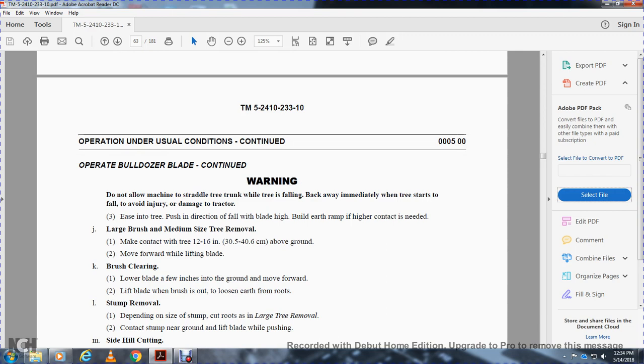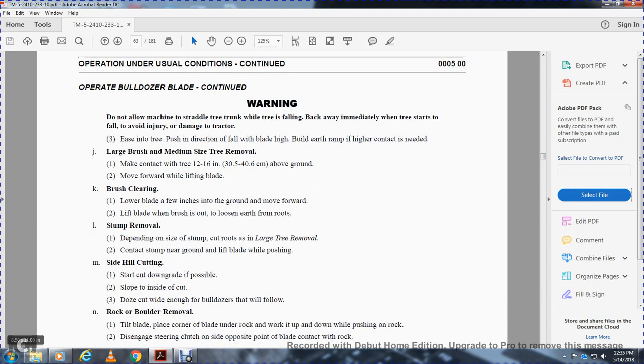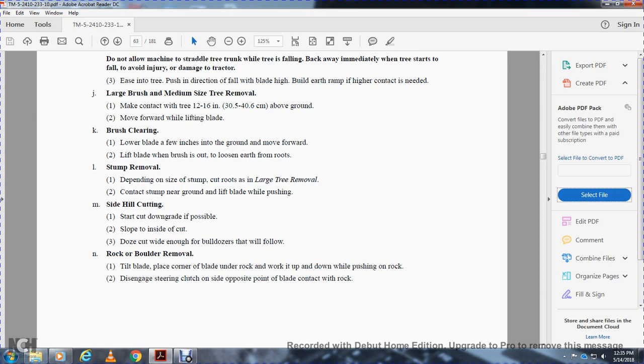Warning: do not allow the machine to straddle the tree trunk while the tree is falling — back away immediately when the tree starts to fall to avoid injury or damage to the tractor. Ease into the tree in the direction of fall with the blade raised high. Build an earth ramp for higher contact if needed. Large brush and medium-sized trees: make contact 12 to 16 inches above the ground and move forward while lifting the blade. Brush clearing: lower the blade a few inches above the ground, move forward, then lift the blade with the brush. Side hill cutting: start cut downgrade if possible, slope into the side cut, doze wide enough for the dozer. Rock and boulder removal: use the tilt of the blade, get the blade corner under the rock, work it up and down, then tilt to push over the rock, disengage the steering clutch on the side opposite to the blade contact with the rock.